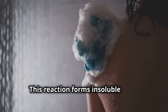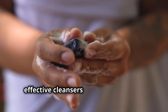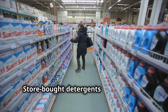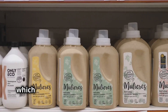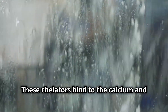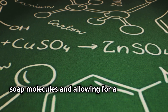This reaction forms insoluble salts, commonly known as soap scum. These soap scum molecules are not effective cleansers and instead form a filmy residue on your skin and shower surfaces. Store-bought detergents often contain additional ingredients called chelators, which counteract the effects of hard water. These chelators bind to the calcium and magnesium ions, preventing them from reacting with the soap molecules and allowing for a richer lather.